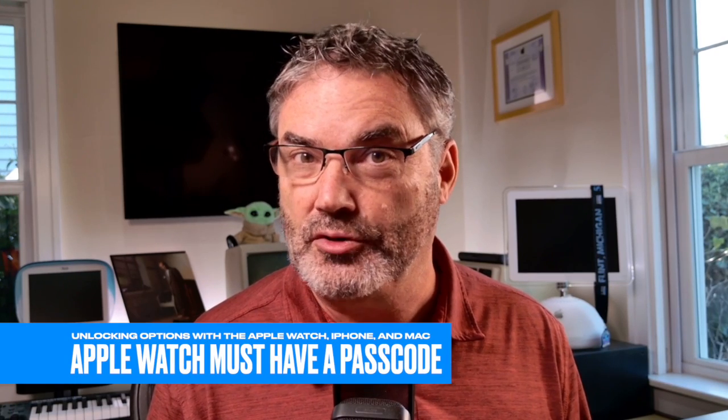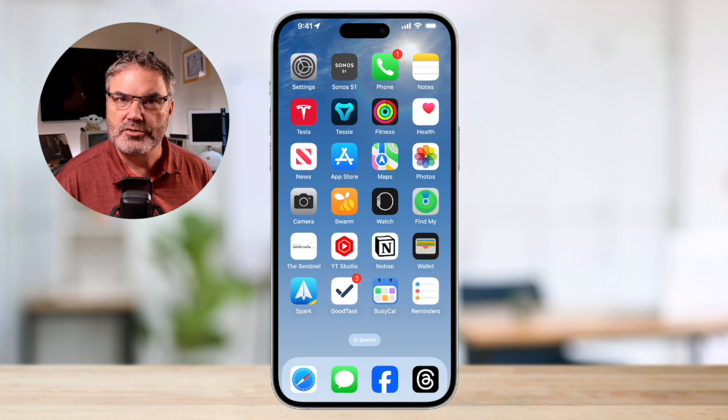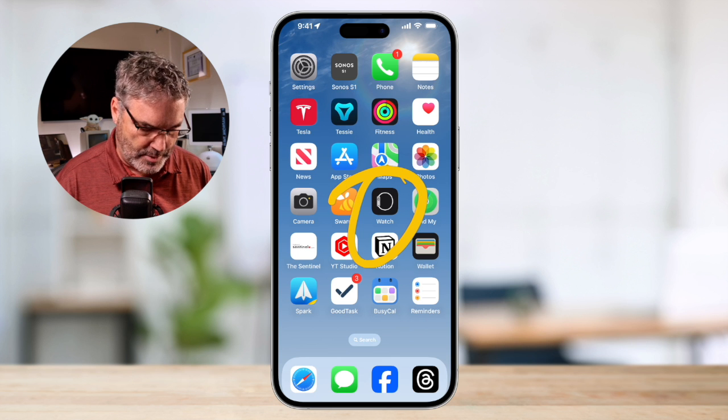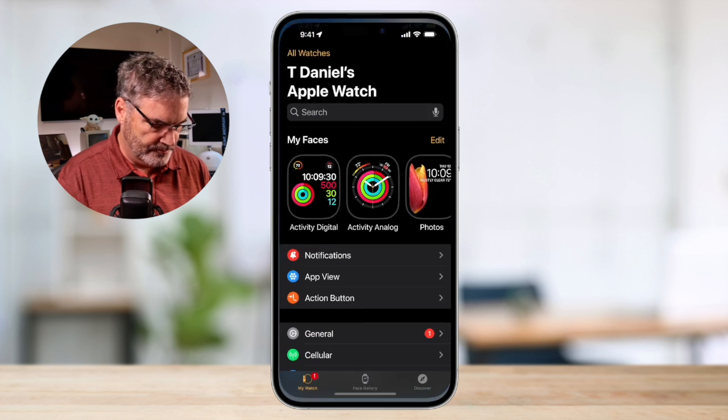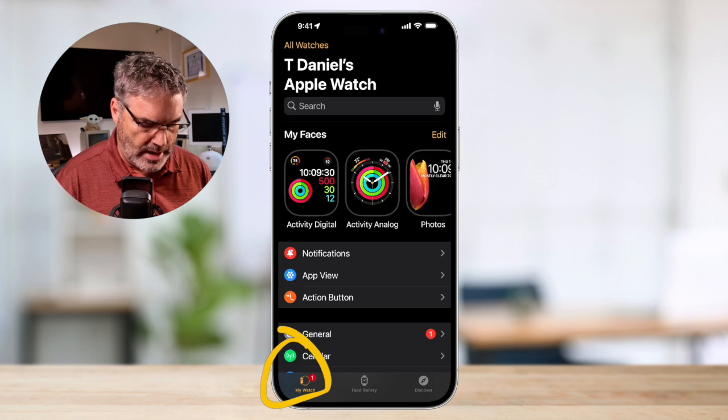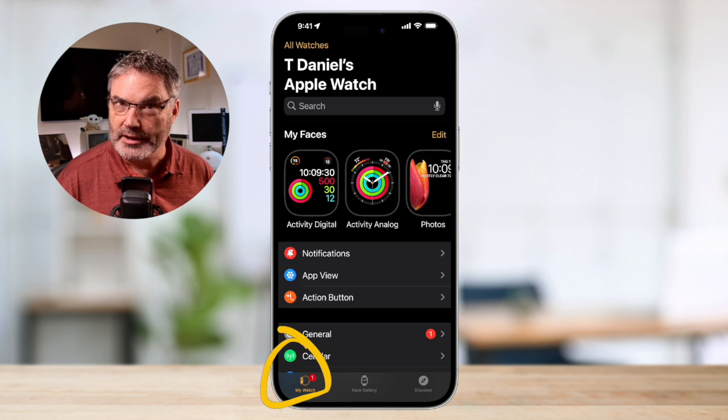The first thing we need to do is make sure that we have a passcode on our Apple Watch. I like to set this up through the Watch app on the iPhone. So let's go over to my iPhone and see where we set this up. We need to open up the Watch app — I have it on my home screen, so let's tap on that to open it up. We make sure that we're looking at 'My Watch', which is where we have all the settings for your watch.